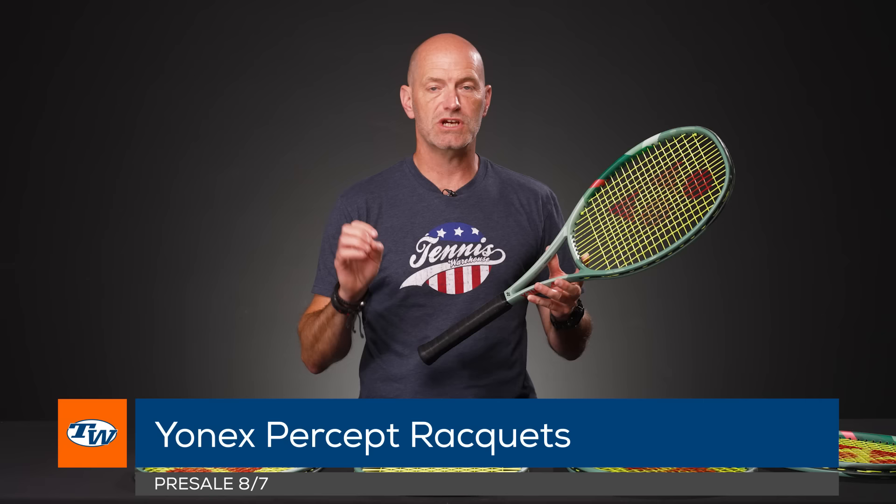Hi, I'm Chris Edwards and welcome to this week's Tennis Warehouse vlog. This week we're going to have a quick look at the new Yonex Percept rackets that are just coming out for pre-sale right now. We've reviewed all of these, so be sure to check our YouTube channel for our reviews.